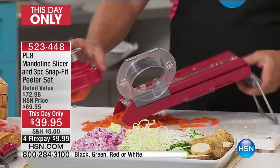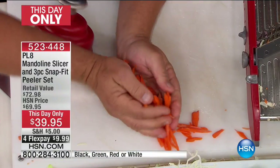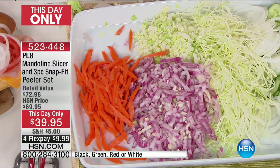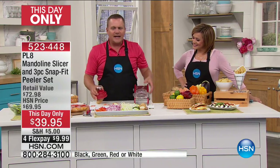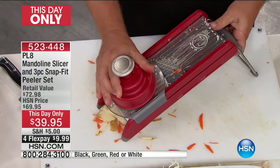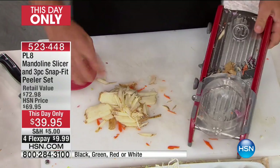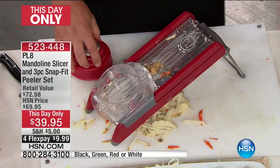You want carrot sticks? You can make carrot sticks. You can julienne carrots for a stir fry or a salad. How about for the kids — they love french fries. You go to one of those fast food places, 95 cents for a four-ounce package of french fries. Add that up — that's $4 a pound for potatoes. You can make them by the mound, by the pound.